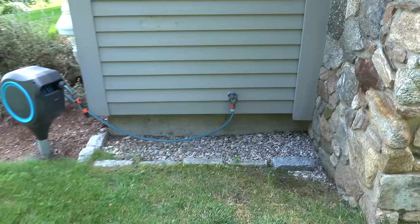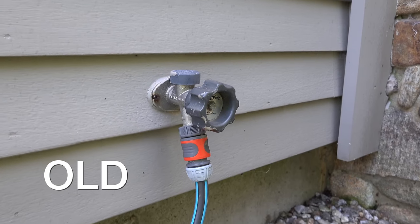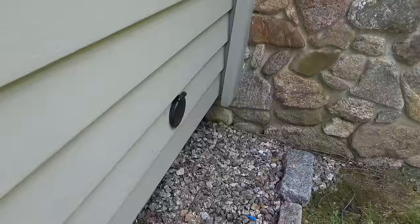Hey guys, I'm Chris from the Silver Symbol channel and in today's video, I'm going to share a really cool project that I just finished up. I upgraded all of the outdoor faucets in my house with a much better solution. This is a product I've shown you in the past — it's called Aquor.